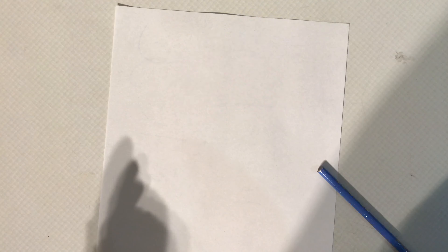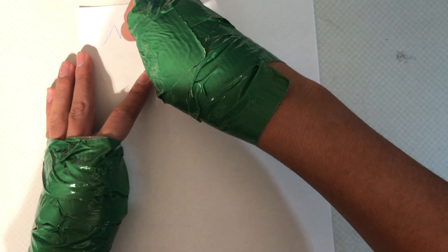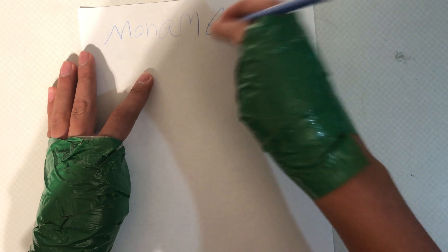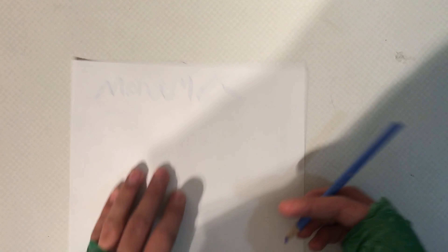Okay guys, I'm gonna try to write my name. Let's get started — it's actually not gonna be that hard if you think of it. Oh, I got my name wrong.